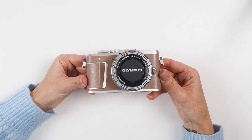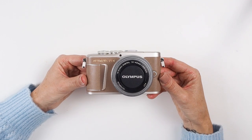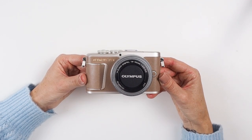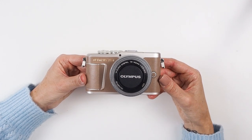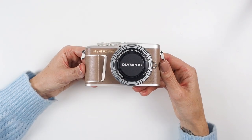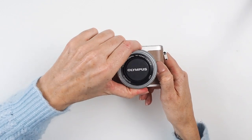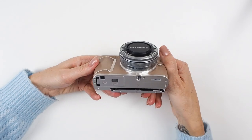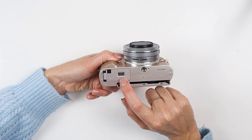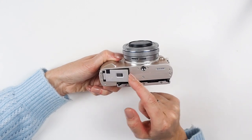Let's have a look at some of the buttons and dials on the Olympus PEN EPL-10 — this is also relevant for the 8, 9, and largely the 7, though the design is slightly different on the 7. On the front you've got your lens release button — that's the button you press to twist and take off your lens. On the base of the camera you have your tripod screw thread and also your battery and SD card slot.